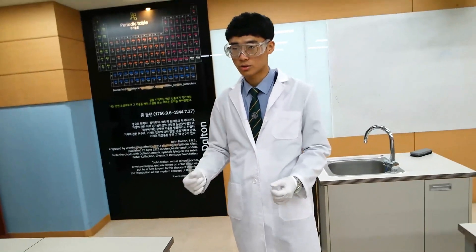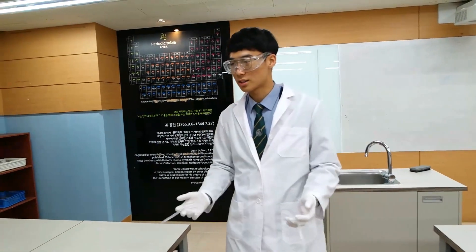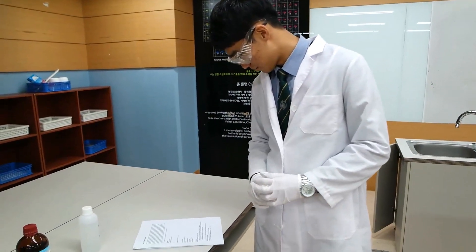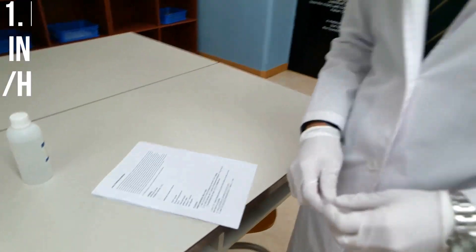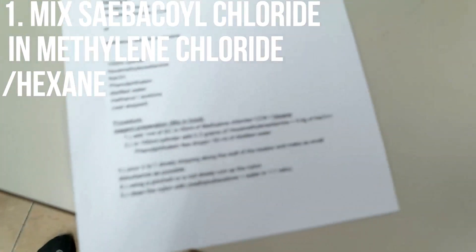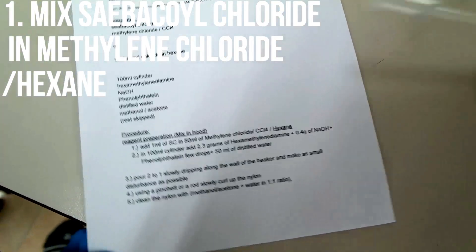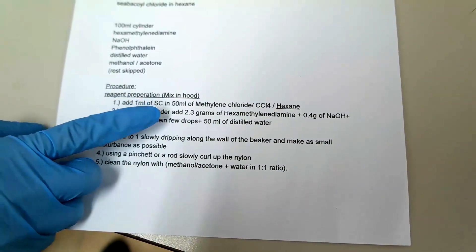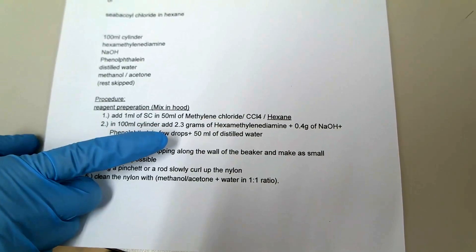Day one, we're gonna be making just pure nylon, following the procedure — just plain nylon. The process is: first, mix sebacoyl chloride with... I don't know how to pronounce this. Hexamethylene diamine or something? Sebacoyl chloride and hexamethylene diamine.